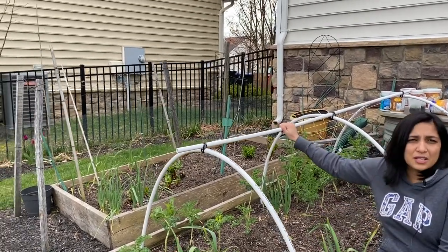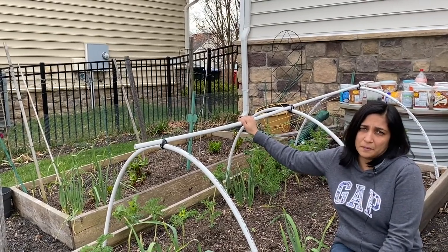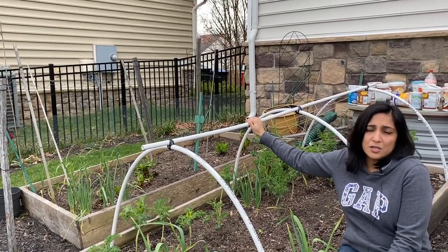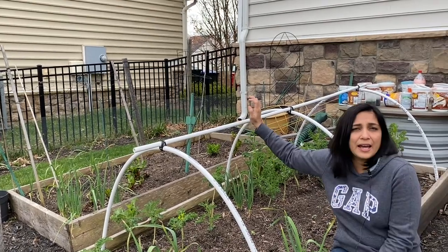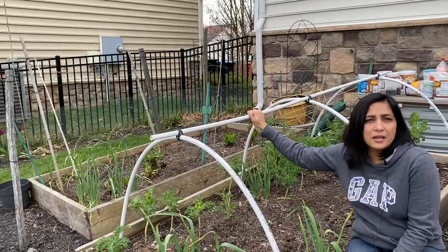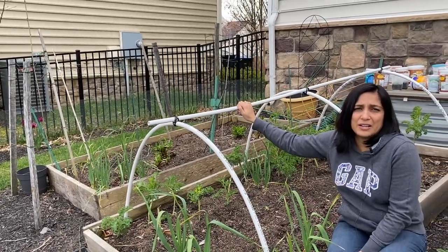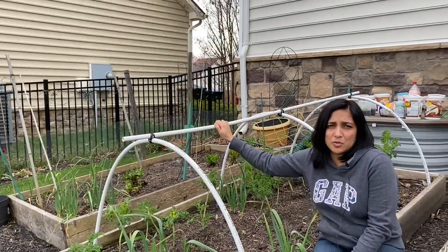We are using a garden netting that we bought on Amazon to cover this. The first time we bought it, the length was kind of short, so we ordered a second piece. Hopefully that is long enough to cover the entire bed. So why are we doing this? Because last year we had a really, really bad case of the cabbage worm.